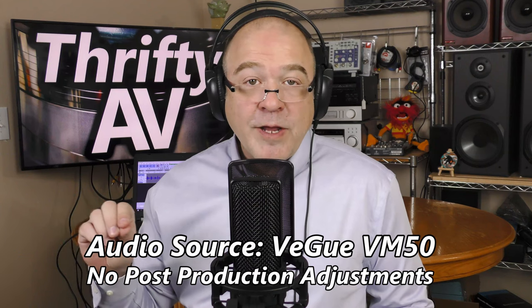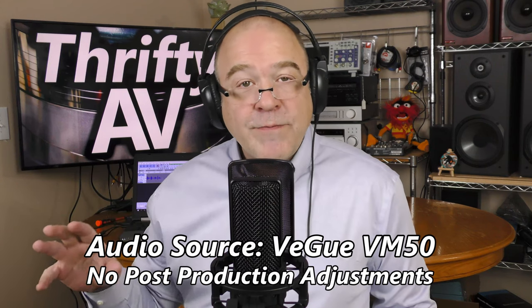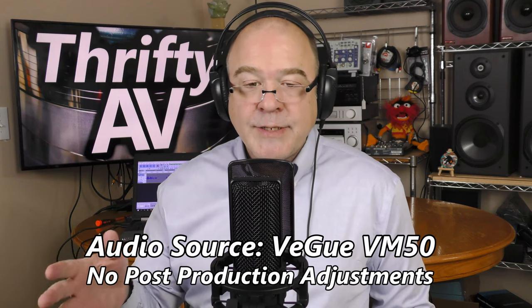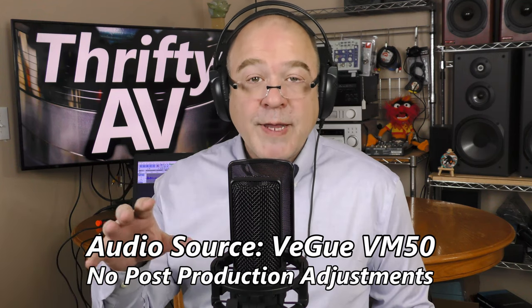I've backed off on the audio level so the Vigu VM50 should not be over-modulating now, and you are listening to me through the Vigu VM50. I'm wearing headphones plugged into the headphone jack on the Vigu VM50. This is not a direct input from the microphone but goes through the computer, so any audio sources on the computer I will also hear through these headphones.